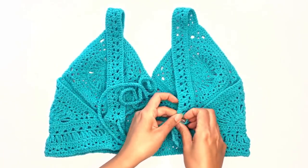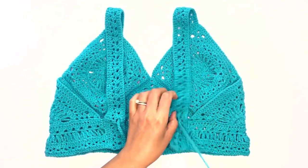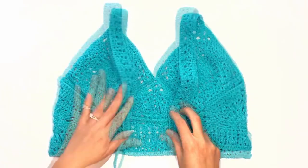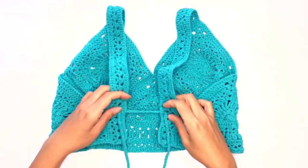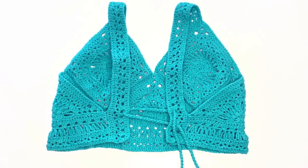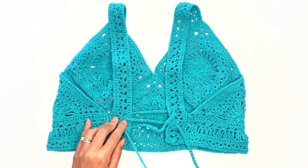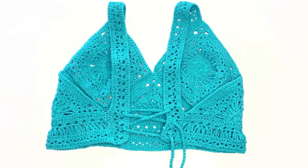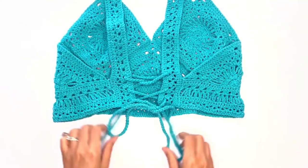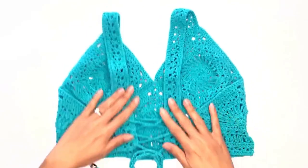Do the same thing on the other side and adjust the length so that it's even on both sides. Next, work a zigzag by pulling it through the third loop from the inner side, then skip the next loop and pull through the last loop. Work up a bow tie and that's it — we're done!